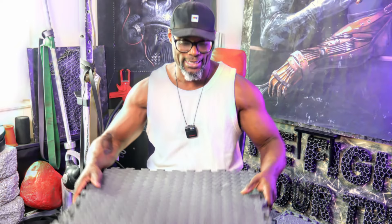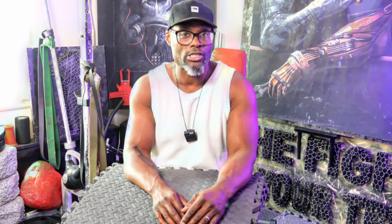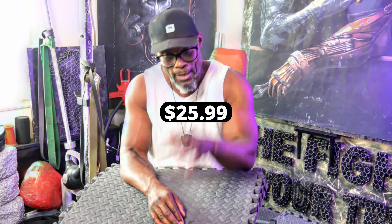One thing you don't want to forget when training at home is protective floor matting. You don't have to go overboard — just one packet of six will cost you $25.99. These foam squares will save you from an argument when you drop a weight and damage the floor, and will protect your cast iron dumbbells too. Everybody's happy.